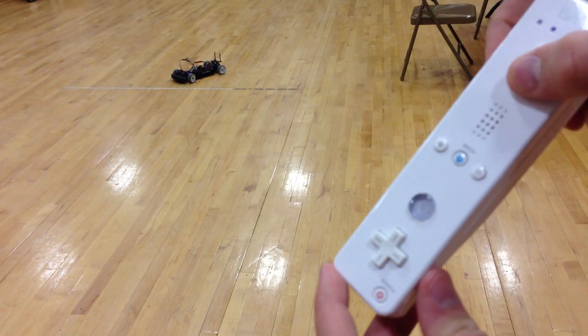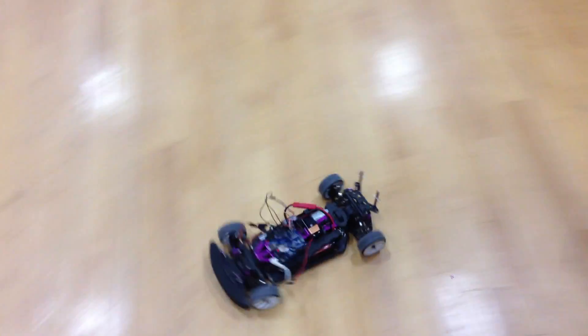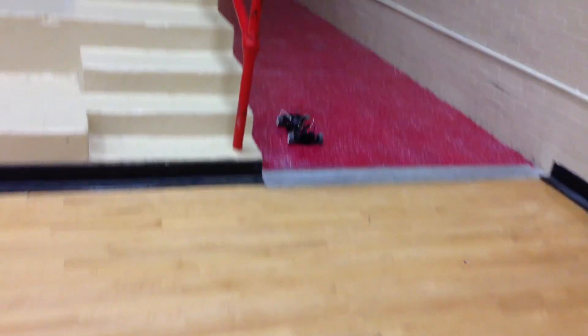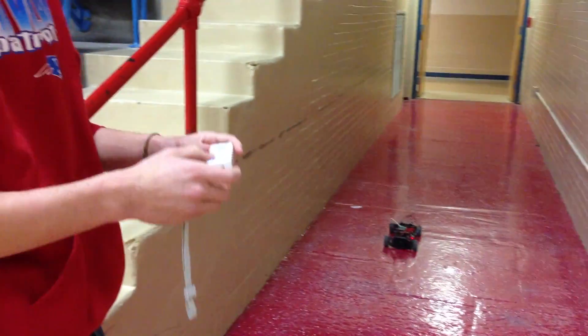We can still control it. I personally like that it gives you more control of the speed of the car. Just driving a lot better too, now that we have the steering like this. So that's about it.